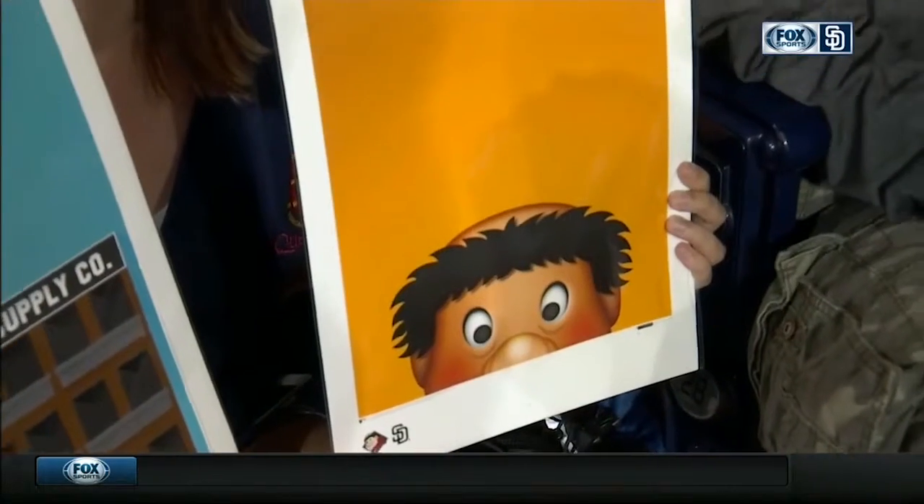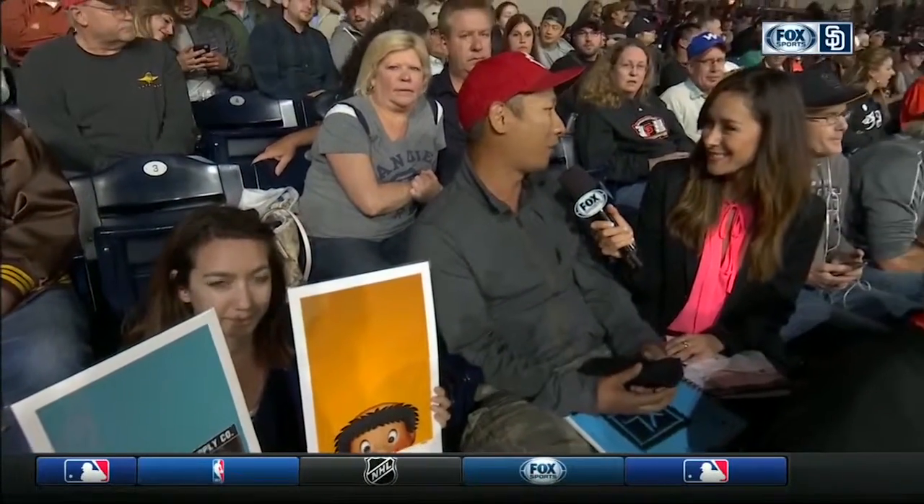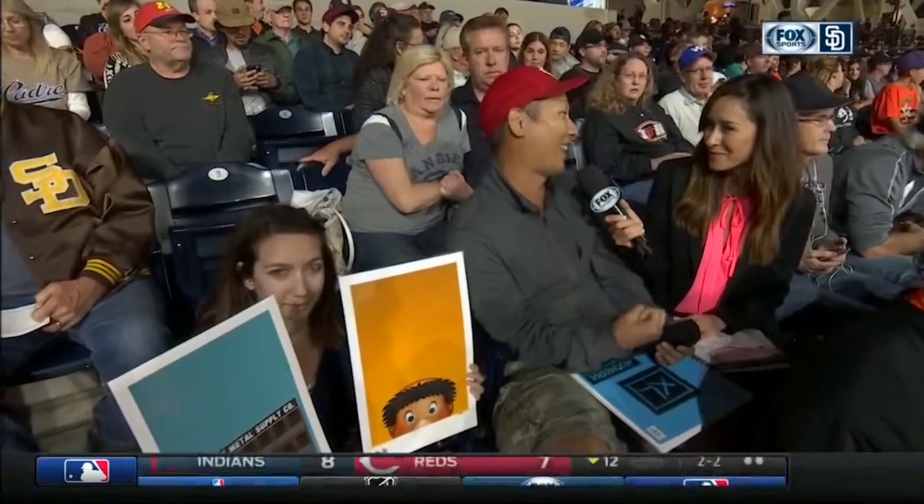I also started a new series about the minimalist mascots, which are just a fun and cute way to celebrate the permanent member of the team — never gets traded.